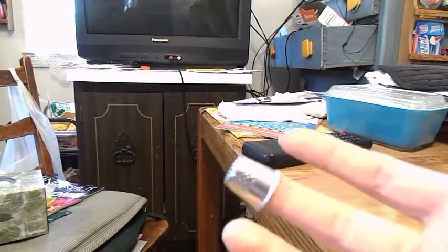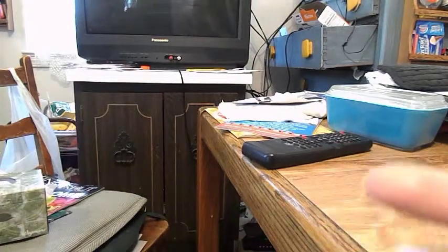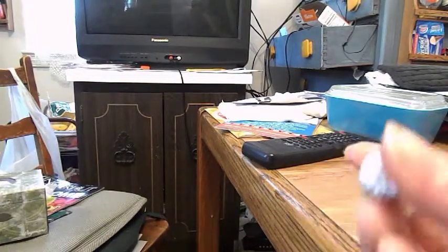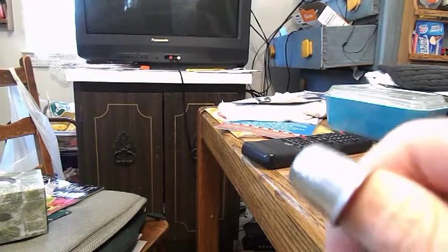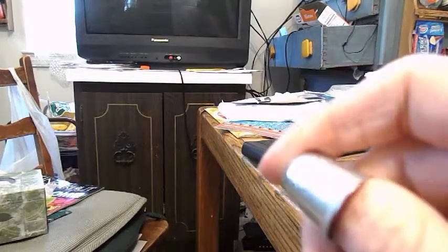This is a thimble. They're normally worn on the middle finger, but I like mine on my thumb. They're to protect your finger while sewing. The thimble is there to protect your thumb. They come in plastic, metal, and different sizes for your fingers.